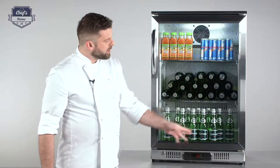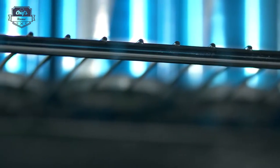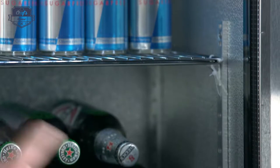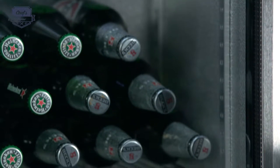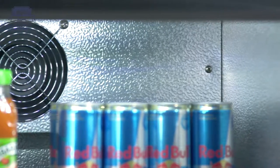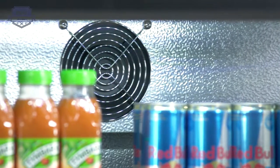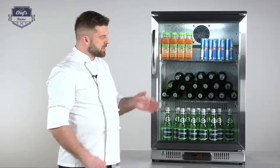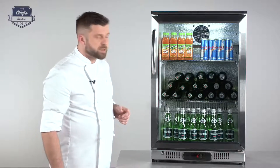Inside you have an aluminum lining and two shelves made of stainless steel with a nice chrome finish. You can adjust these two shelves — there are rails on each side of the fridge, two on each side, and you can set different levels depending on the size of your bottles or whatever you're putting inside. You'll also see the fan that circulates the air inside the fridge to keep the temperature on all three shelves at the same level.